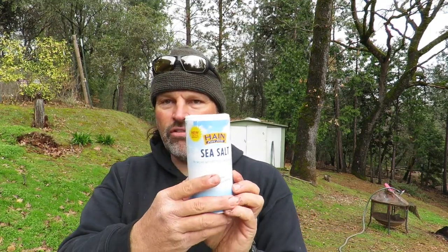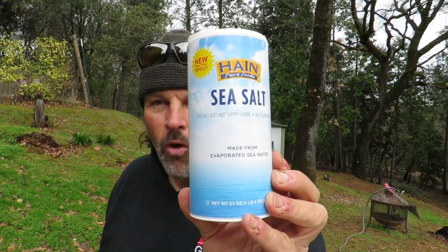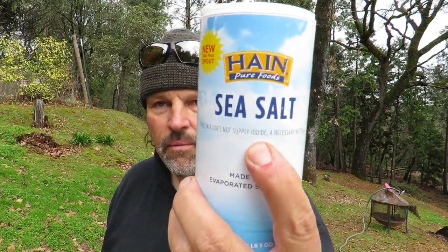I have some sea salt, also from Walmart. And you'll see right here, it says this does not supply iodine — that's important. If you use iodized salt for preparing any kind of bait, it tends to turn your bait black. And who wants to fish with black corn? Probably works just fine, but I don't want black corn and neither do you. So get the non-iodized stuff. I always get sea salt — this was like $1.29 and you get a lot of salt.